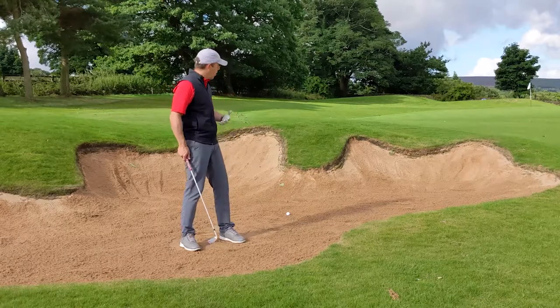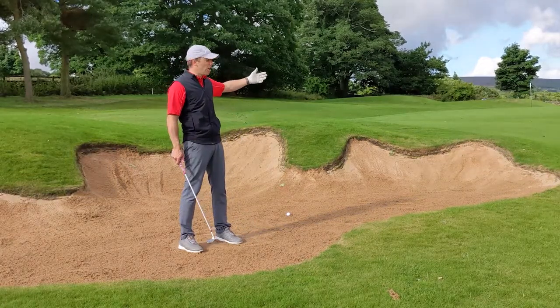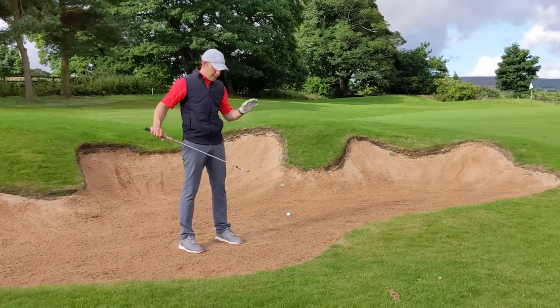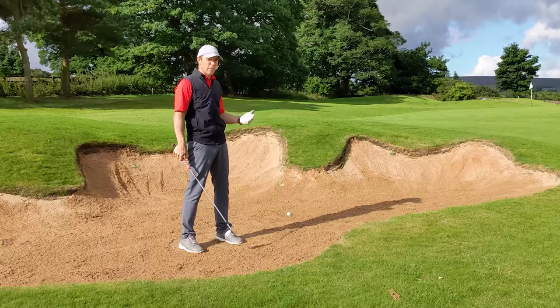Sometimes on the 14th hole we misjudge the uphill or the wind and end up in this bunker, facing quite a long bunker shot — 20, 30, or even 40 yards. There are a couple of key things to change from your normal shot. First, go down in loft: use your gap wedge or even your pitching wedge. Don't reach for your sand wedge — you don't need too big a swing to get that ball out.